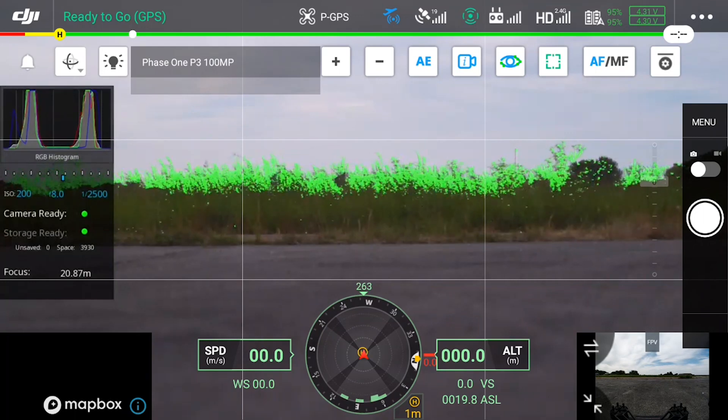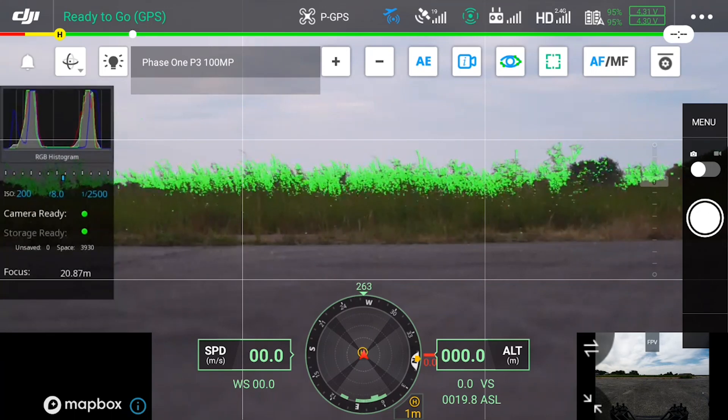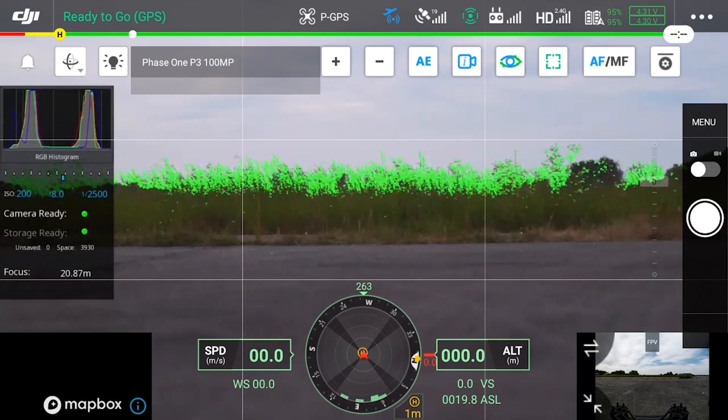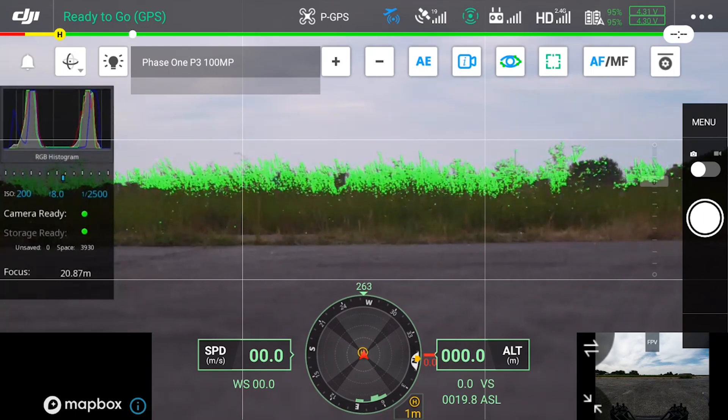Also below we have unsaved images set to zero, as nothing is pending to be saved, and we also have space showing the amount of images we can capture to the card. Finally at the bottom we have the focus distance.